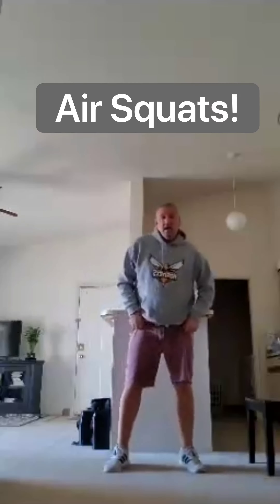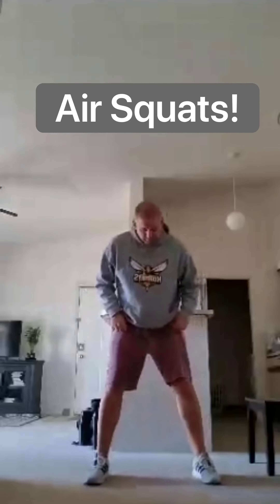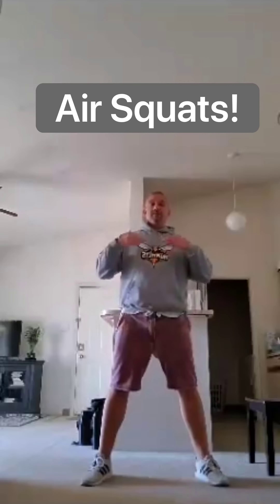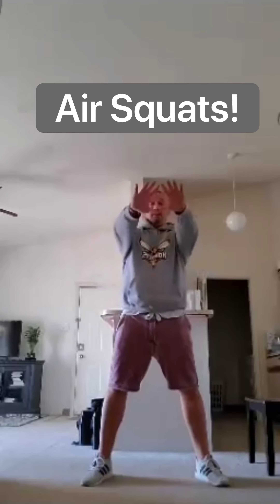After your 10 seconds of rest, we're moving on to the next exercise — air squats. Feet shoulder width apart. Turn your toes out a little bit. Keep your back straight, keep your chest up. Deep squat. I've got my hands out for balance. Down and up. 30 on, 10 off.